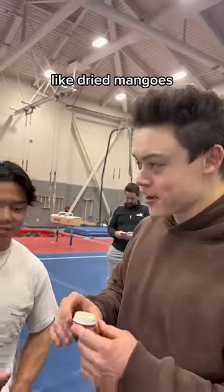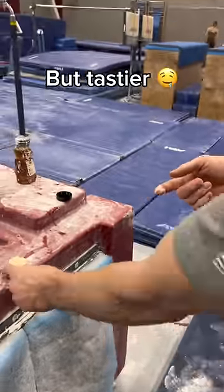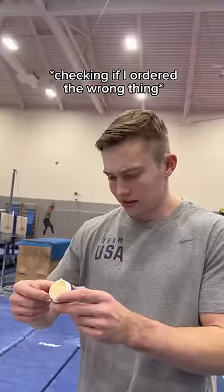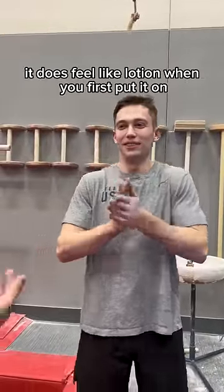Yeah, like dried mangoes. I'm getting a little dizzy right now. It's like vaseline but tastier. It doesn't feel sticky at all — this feels like actually like vaseline, it's not sticky. Getting stickier, like lip balm. It does feel like lotion when you first put it on, then it kind of dries.